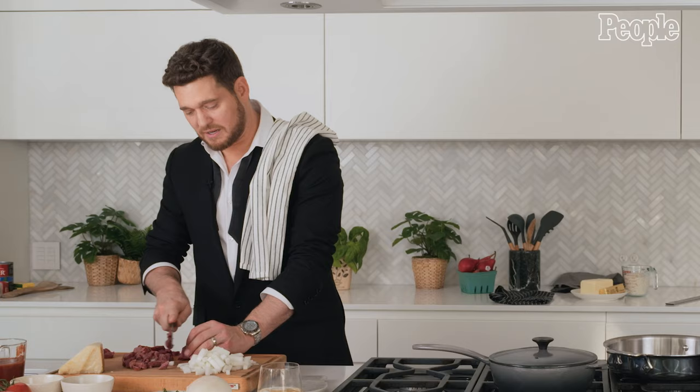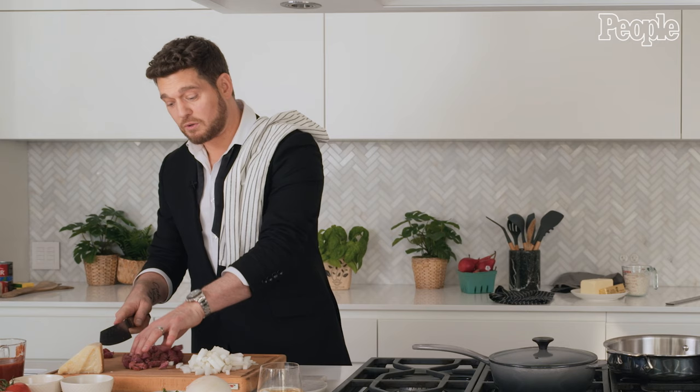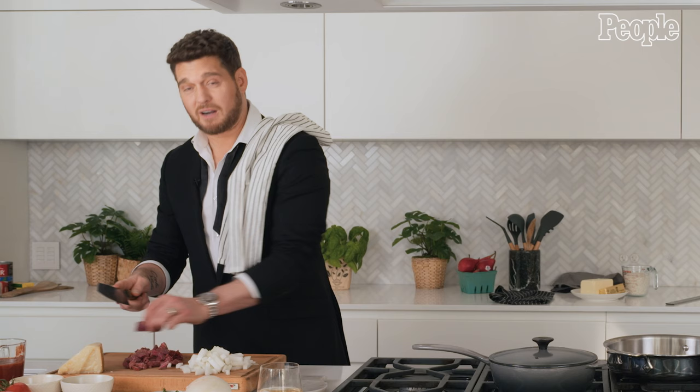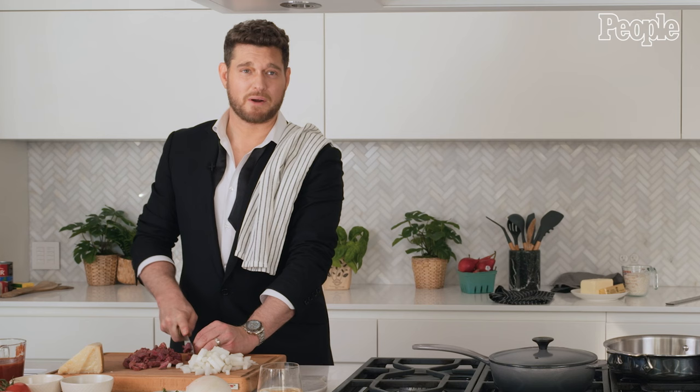I'm a really proud Canadian of Italian extraction, and I was really lucky to have a really beautiful, close relationship with my grandparents, with my Nona and my Nono. Food brings us a lot of joy in our house, but it also brings back a lot of memories of our happiest times of being together. And every time I cook something like this, or I'm eating it, I think about them.